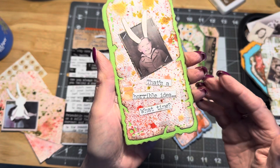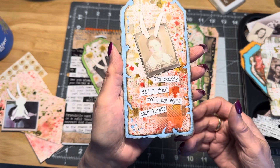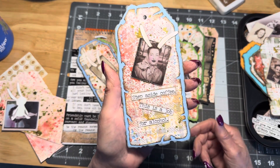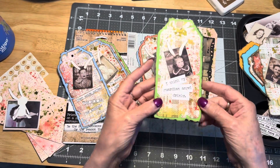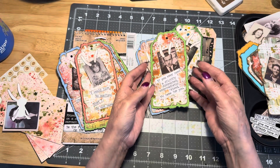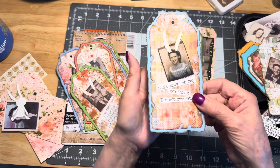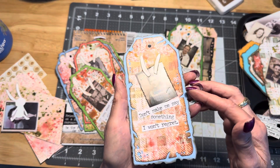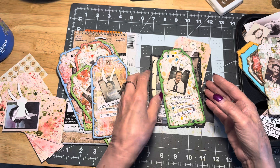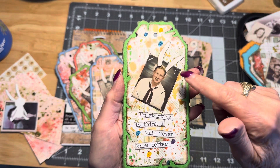For instance, this little boy with his bunny ears says 'That's a horrible idea. What time?' She says 'I'm sorry, did I just roll my eyes out loud?' 'Step aside, coffee, this is a job for alcohol.' 'I think my guardian angel drinks.' So I've just been having fun making these little tags using the photomatic photos. I really should have looked before I started this video, but he also has little bunny ears.